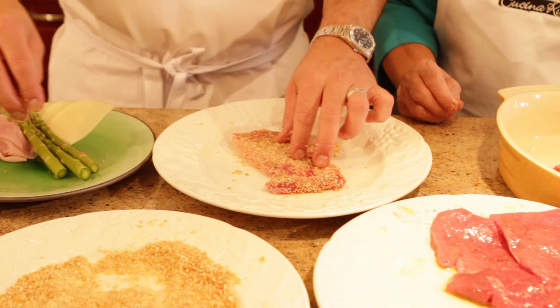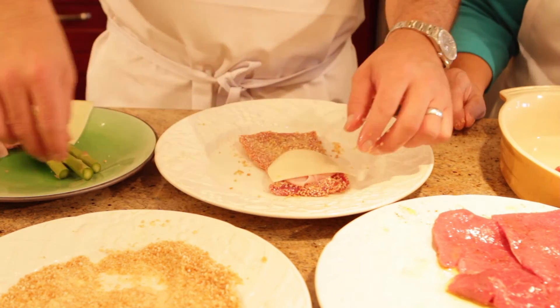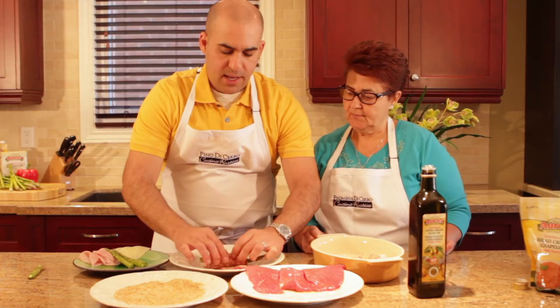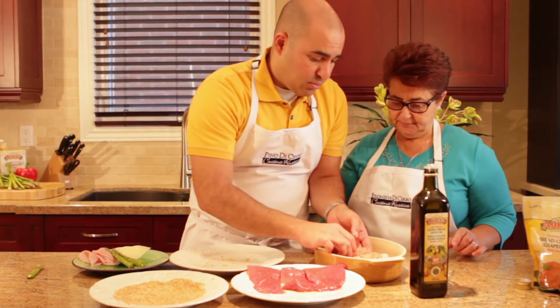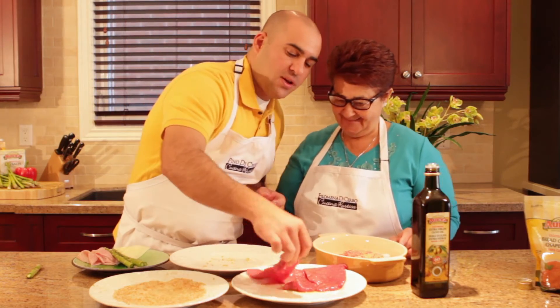Place it on our plate. Add some prosciutto cotto, some provolone cheese, and an asparagus. And we're going to roll this nice and tight and place it into our baking dish. Not bad — I just love it! Let's finish these off.